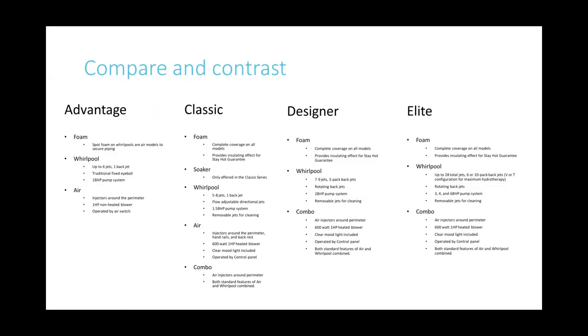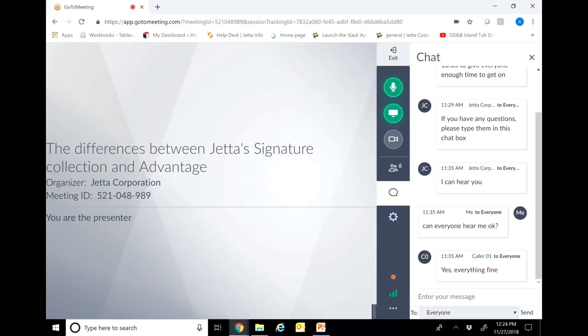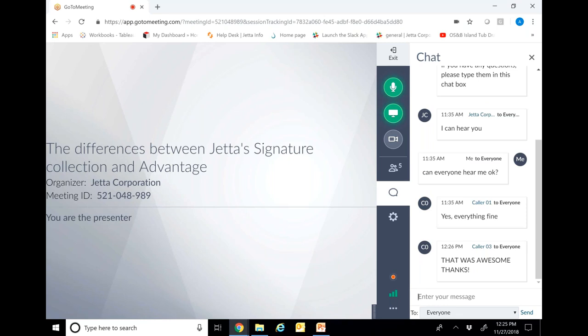Any questions? If you have any, just type them into the chat box. With that, we are going to be ending our webinar. Thank you so much for everybody that joined us. You'll be getting an email tomorrow with the slide presentation you went through today, as well as a recording if you'd like to share it with anybody in your showroom or location. We'll be asking you a few feedback questions — let us know what we're doing right and if there's something more you'd like to see. Thank you for your time, everybody. Talk to you later.